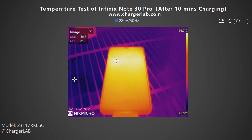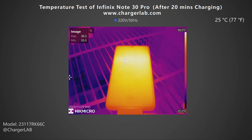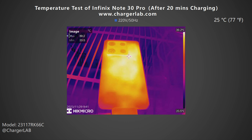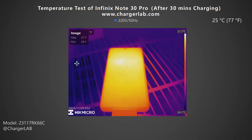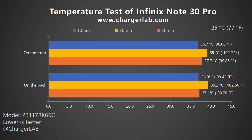Next, we put the phone into a 25°C thermal tank for the temperature test, recording the highest temperature on the front and back after charging for 10, 20, and 30 minutes. After 10 minutes, the maximum temperature on the front is 36.7°C and the back is 36.9°C, with high-temperature areas on the lower side of the camera module. After 20 minutes, the front rises slightly to 39°C and the back to 39.2°C. After 30 minutes, the front drops to 37.7°C and the back to 37.1°C — lower than at 20 minutes due to the decrease in charging power. The temperature peaks at 20 minutes; you will feel warm when holding it.